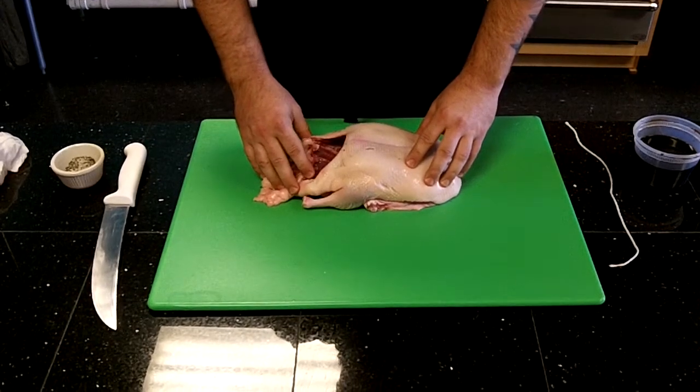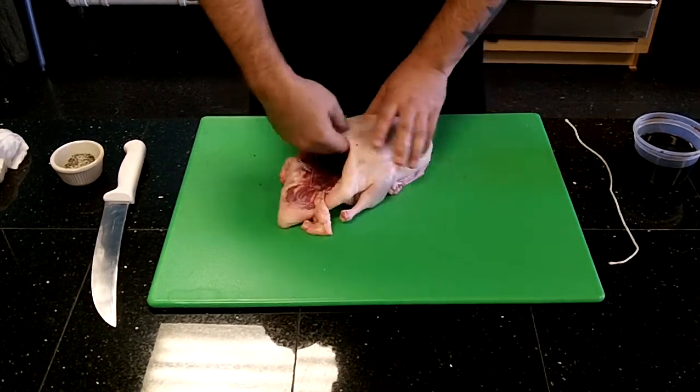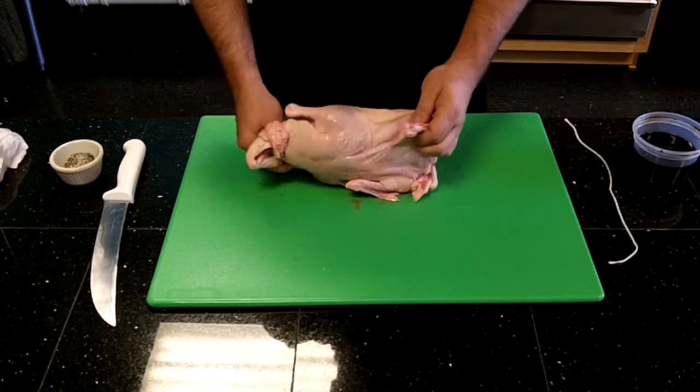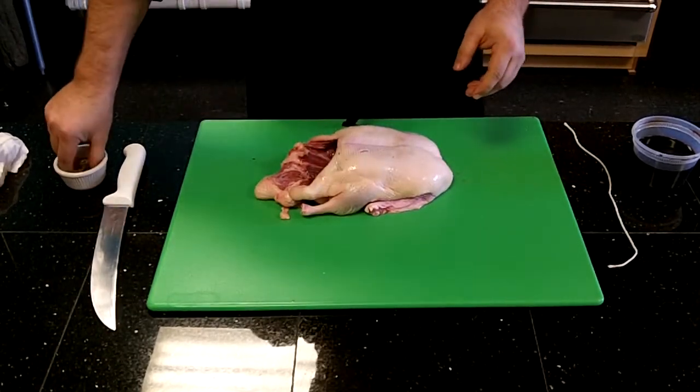I have my four pound duck here and I've removed the neck and the gizzards. I've rinsed out the cavity and I've trimmed up the wings to the elbow. Now what I'm going to do is dress this duck out.